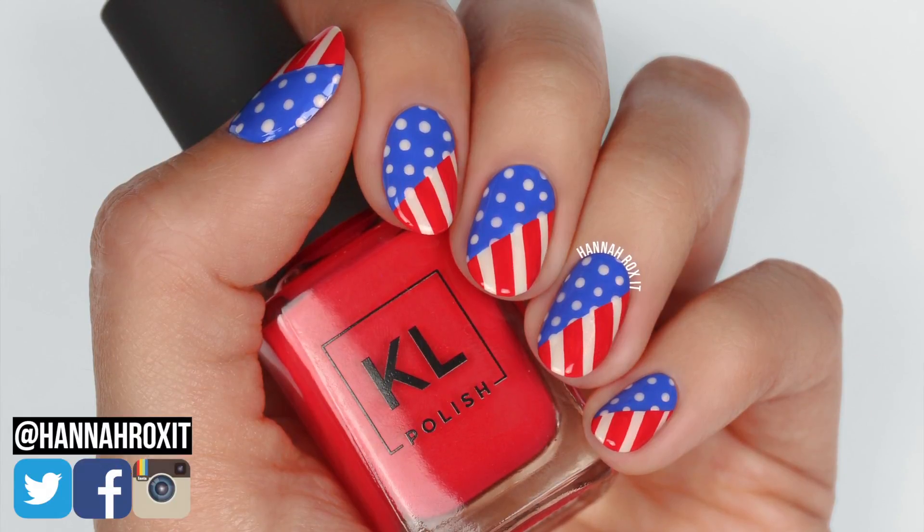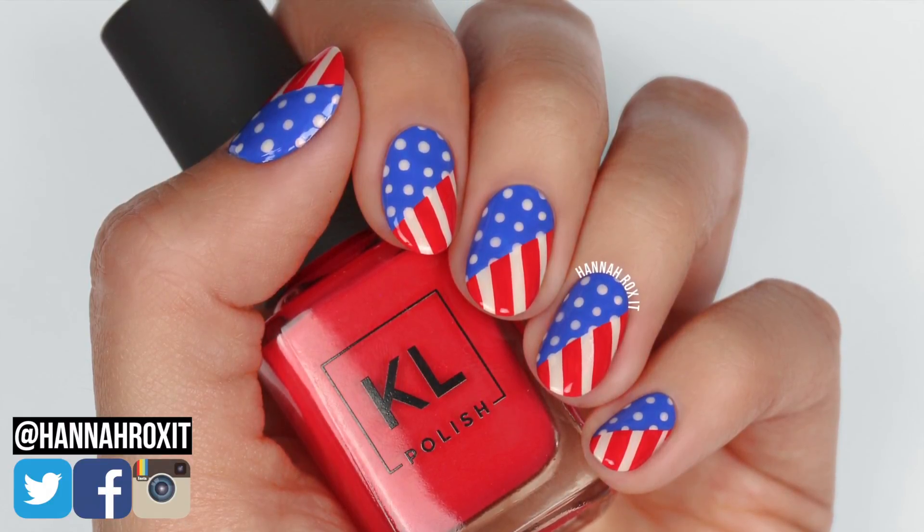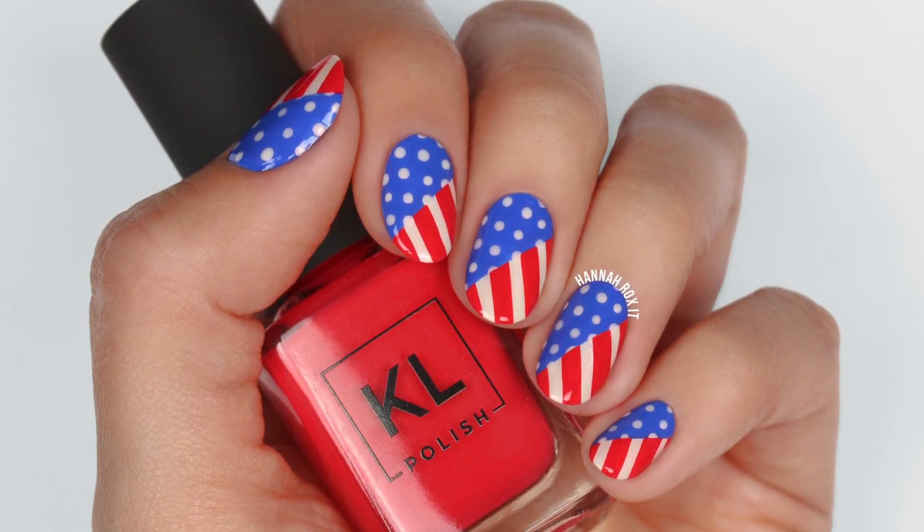That does it for this video — I really hope you enjoyed it! Be sure to find me on social and tag me in all your nail pictures; I'd love to see them. Thanks so much for watching, and I'll see you later, bye!